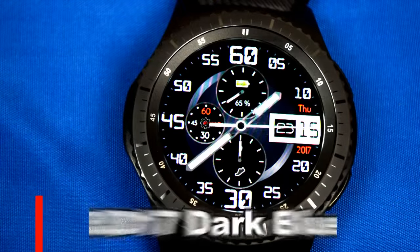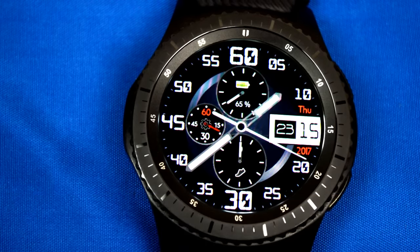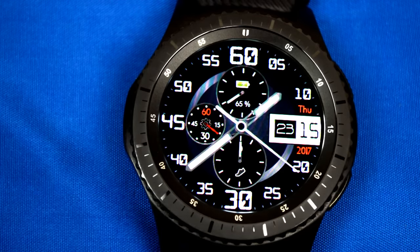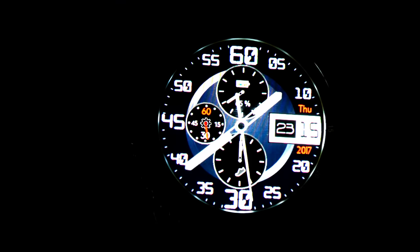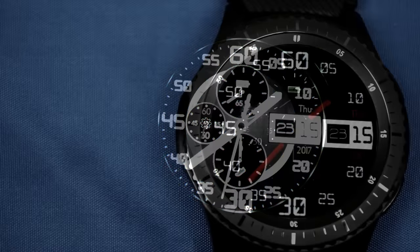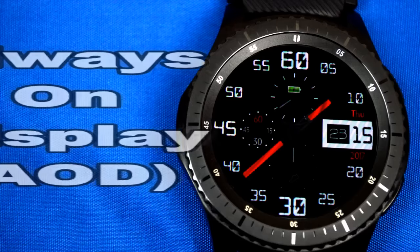Here is another very sporty looking analog watch face that's very easy to read, and because of that it looks great on the S3. This version comes equipped with a battery indicator, steps achieved, and direct access to your S-Health app, your settings, and your schedule. It also displays the day and year and comes optimized for AOD mode.